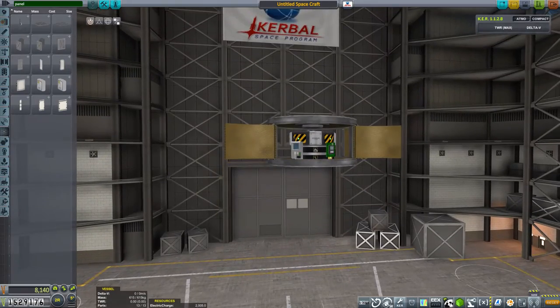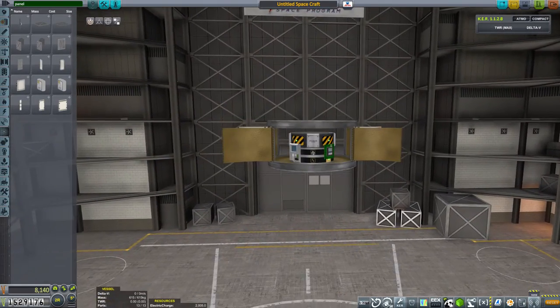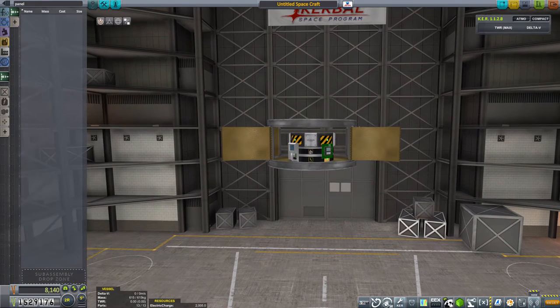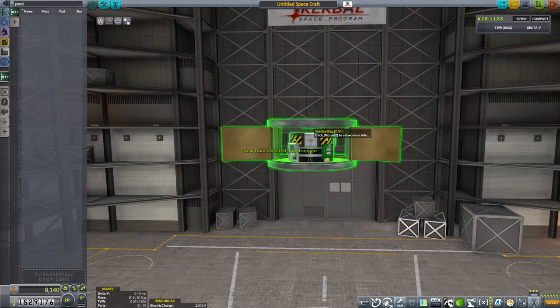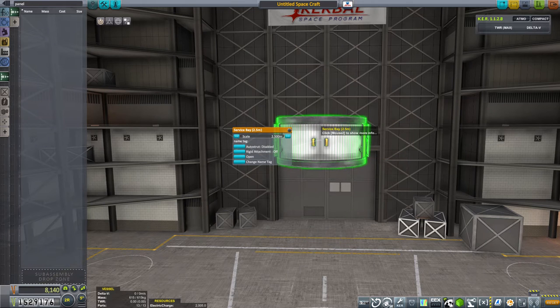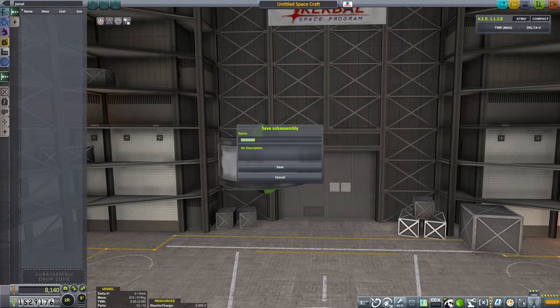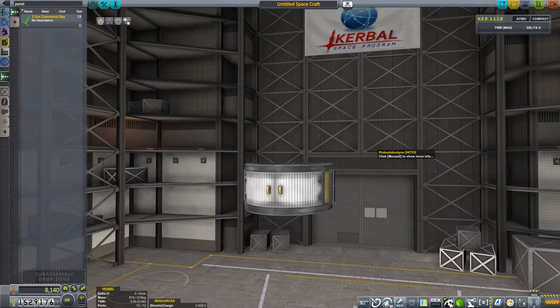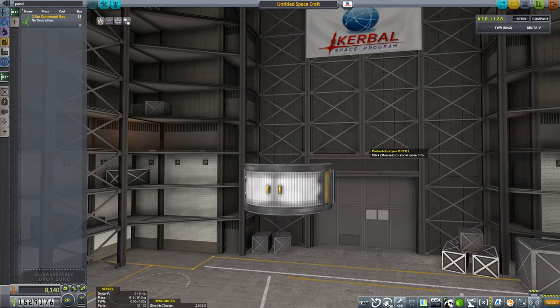So what I'm going to do now is make a sub-assembly out of this. Let's go to our sub-assemblies section and grab hold of the root part, then change the root part to this outside section — we've now actually grabbed the bay itself, which makes it a lot easier to move around. Drop it on the sub-assembly zone and we'll call this the 2.5 metre command bay. That's going to be our larger probe core — a bit over-engineered perhaps, but we don't have the larger probes right now. That'll save us some build time until we get those larger probe cores.